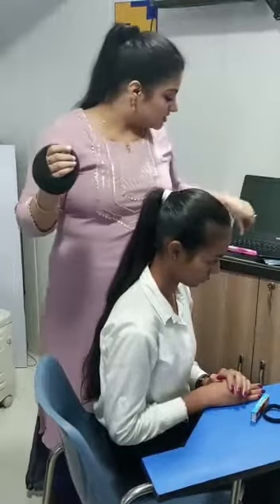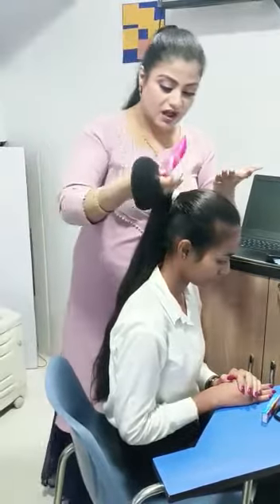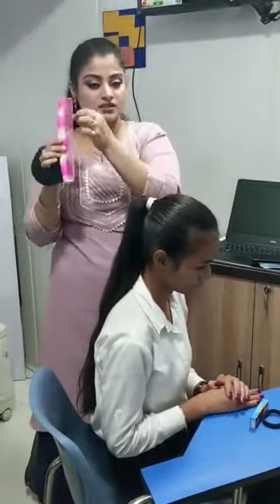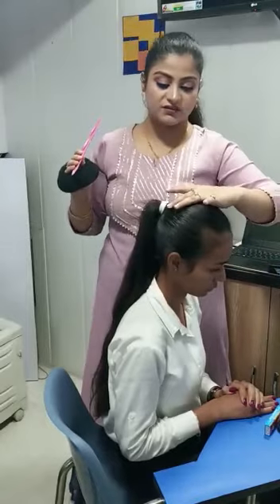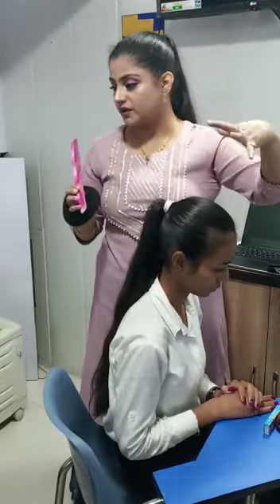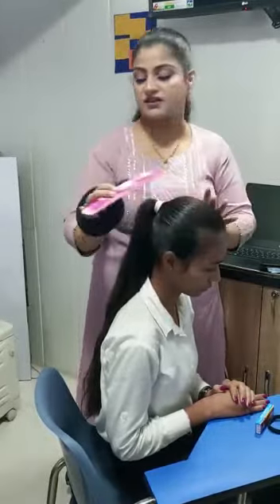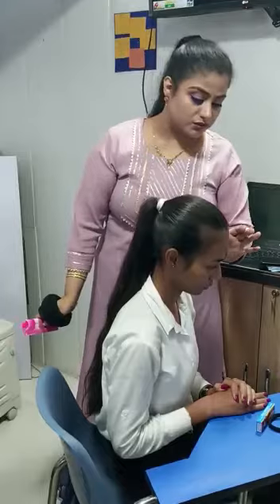Always spray hairspray on your comb, and after making a pony, fix your flyaways by combing gently. All your flyaways will be fixed this way. If you spray directly on your hair there will be a lot of chemical in your hair, but if you do it on the comb first, the gases dissipate, the quantity is less, and you only use what's required rather than greasing up your hair with excess product.